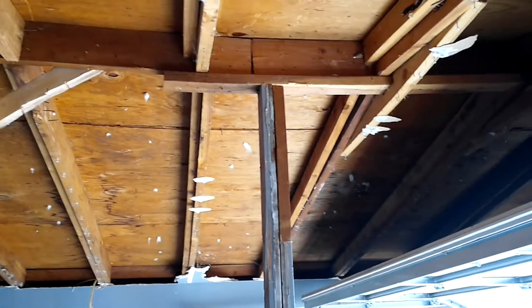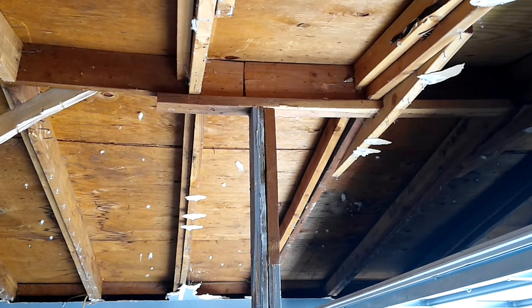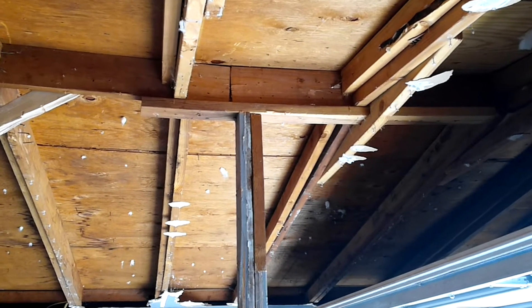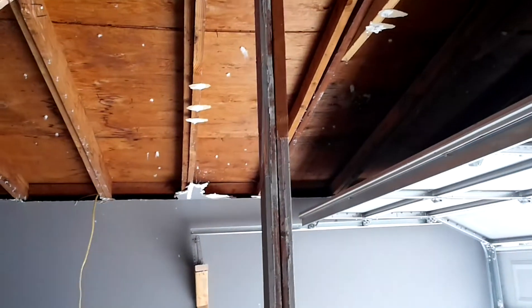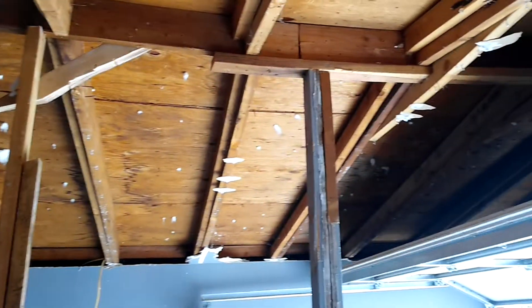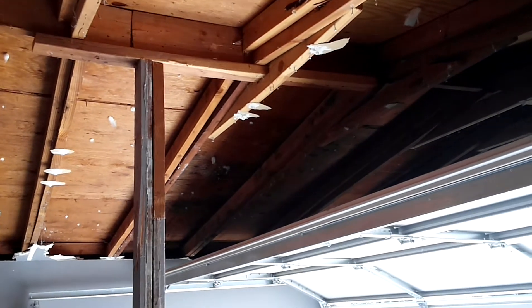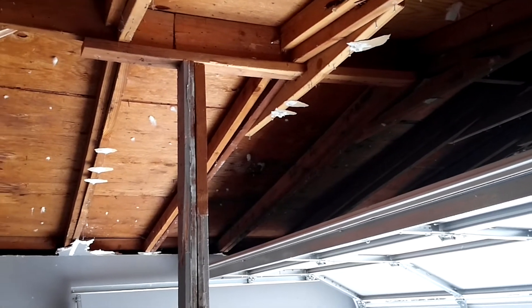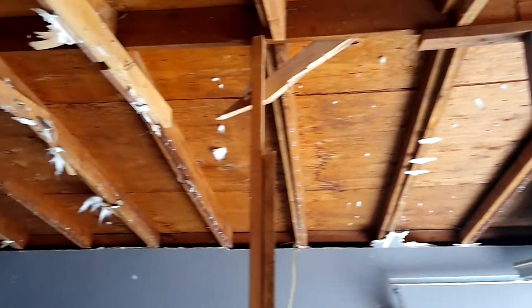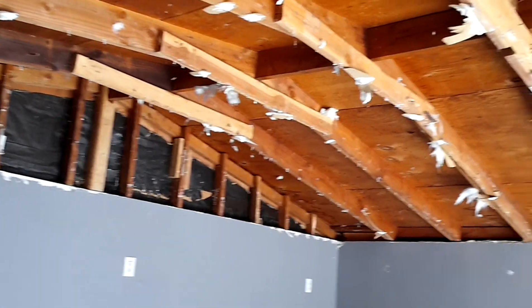Sometimes if it's engineered correctly you could have a splice in the ridge beam, but in this case it doesn't have a ceiling line. These are temporary supports that we have while we demo the roof. What we're going to have to do is re-roof the whole roofing structure with the proper ridge beam size and new rafters.